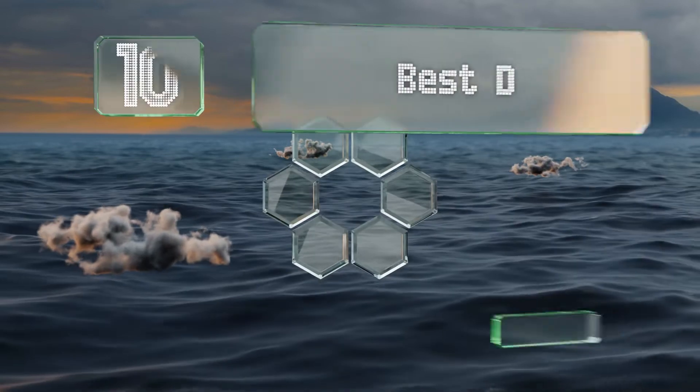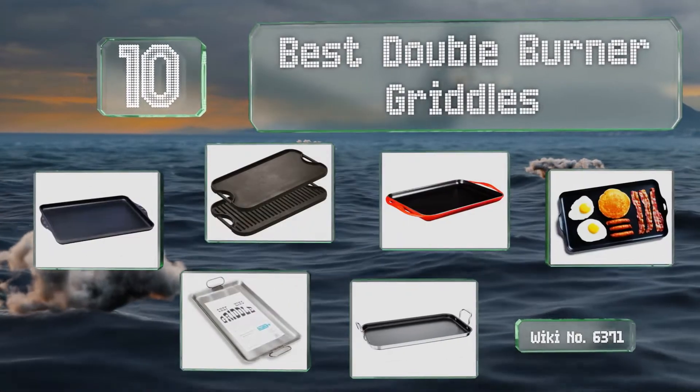EasyVid presents the 10 best double burner griddles. Let's get started with the list.